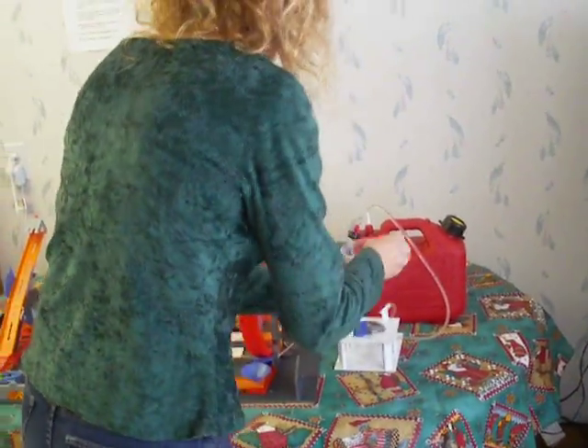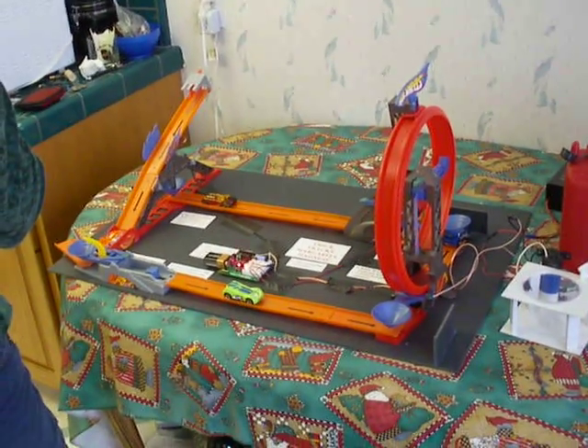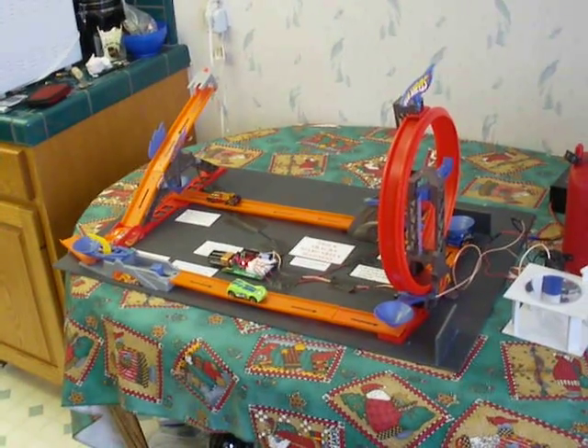Let's see how it tastes. Hot Wheels Trick Trax Margarita Madness — not yet available in stores.